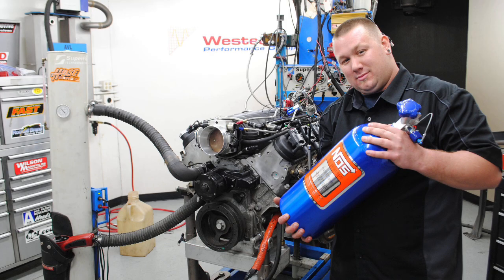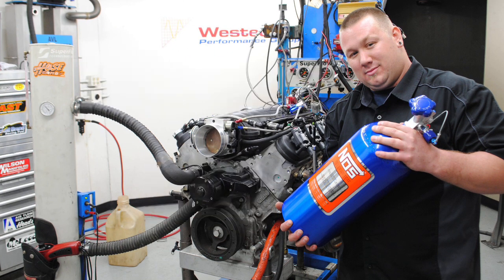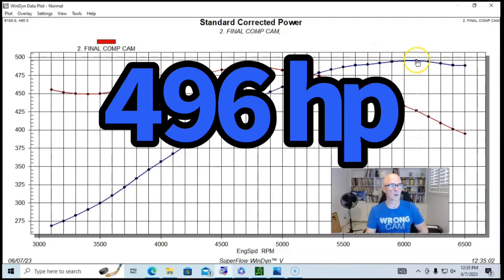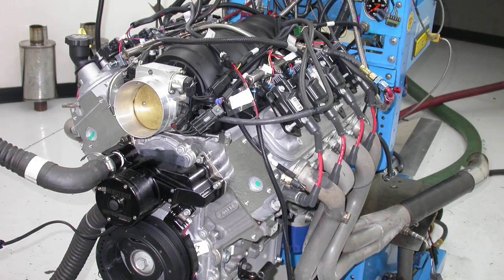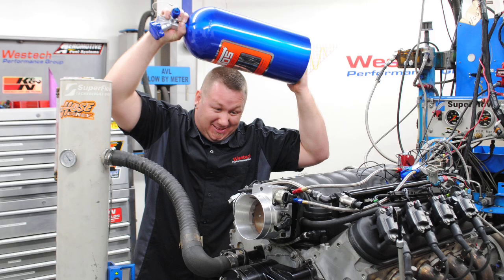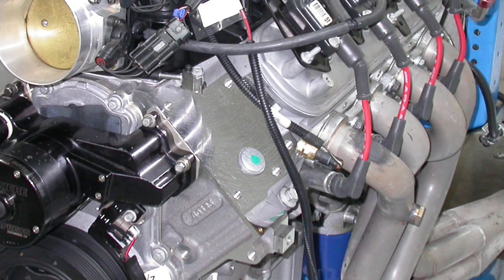Now let's take a look at what happens when we do some other bolt-ons. We've taken our LS2 crate motor, put a mild camshaft in it, and we're up near 500 horsepower — 496 horsepower and 486 foot-pounds of torque with our little Comp cam. Now let's see what happens when we add nitrous. It's the next easiest thing to do — we don't have to tear into it and change cylinder heads or anything. Nitrous is very, very easy.